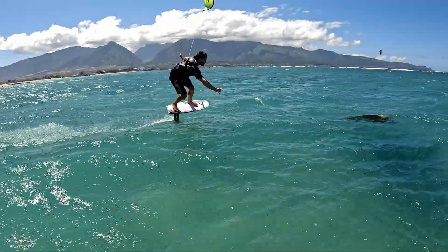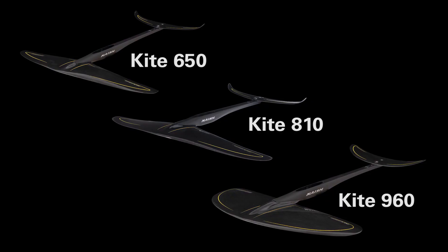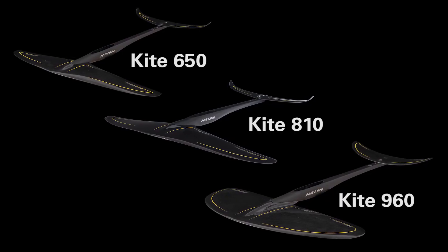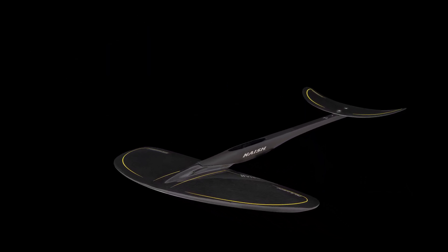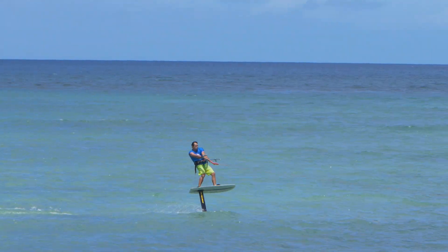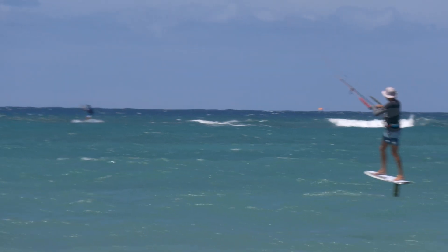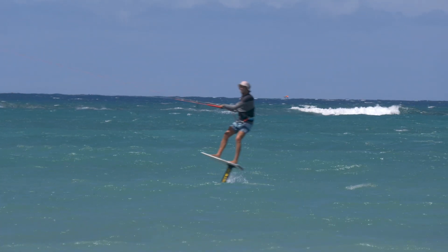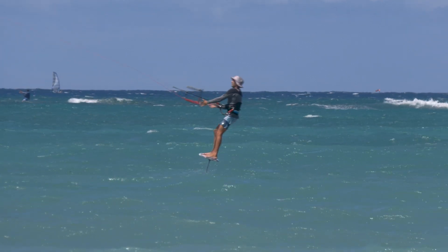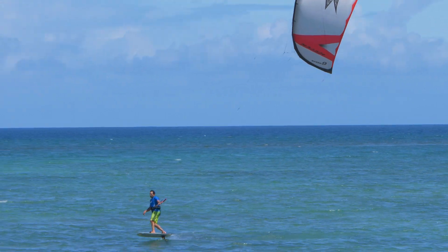Within the Nash foil range we have three kite-specific front wings: the 650, the 810, and the 960. The 960 is basically a good beginner wing — it has a very gradual takeoff speed, it's not going to porpoise on you, so you can sort of gain speed and take off. It kind of hits a speed wall compared to the others, so you're not going to get going so fast that you get out of control.